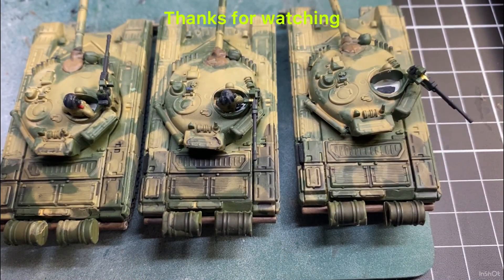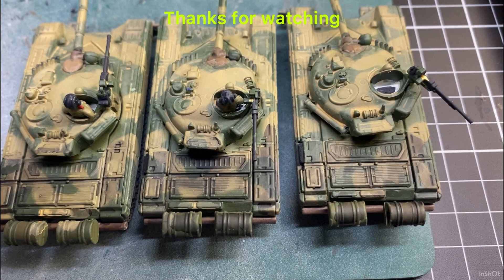That wraps up the build. The next video we'll actually be looking at them completed on a little turntable. And after that, we'll start the LAV25 build. Thanks for watching.